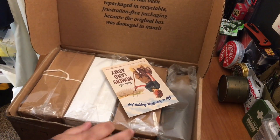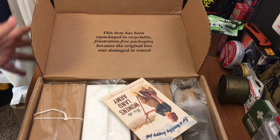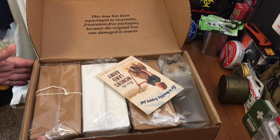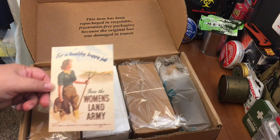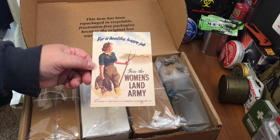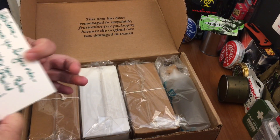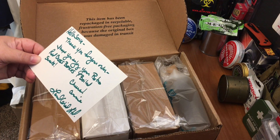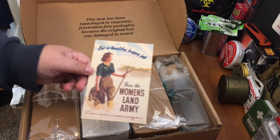Very nice packaging. And it has a cute little card. This is from the old military ad: 'For a healthy, happy job, join the Women's Land Army.' And a cute little note — 'Thank you for your order. Hope you enjoy your retro Red Cross boxes and boiled sweets. A Land Girl Limited.' So that's cool.